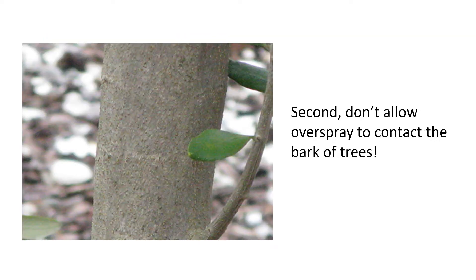Second, don't allow overspray to contact the bark of trees. This is a big problem, much bigger than most people assume. Users of herbicides often assume that the bark is a complete barrier to the infiltration of amine or water-based herbicides. This is not necessarily the case.